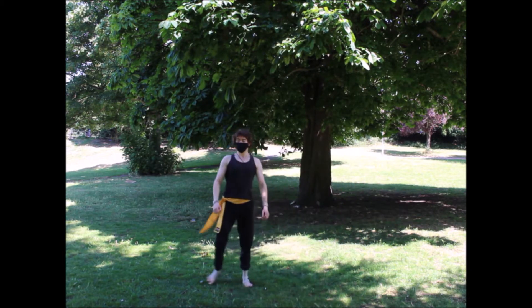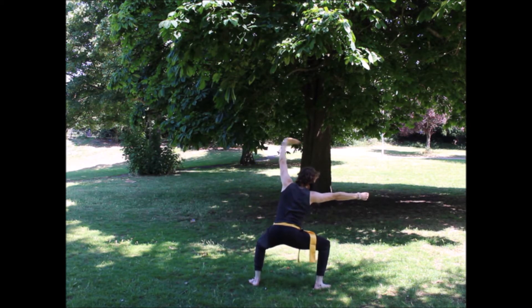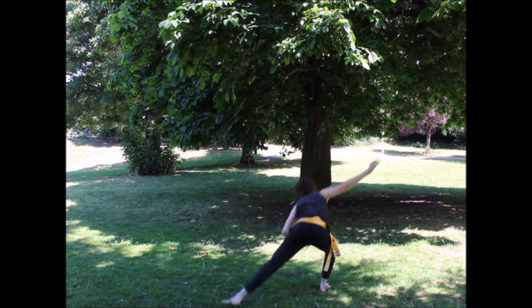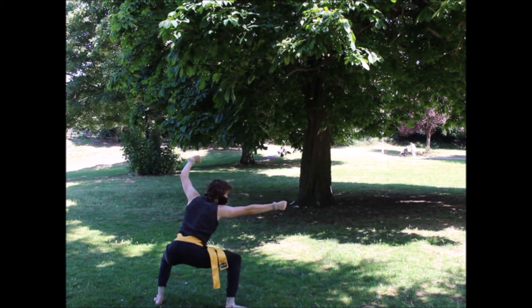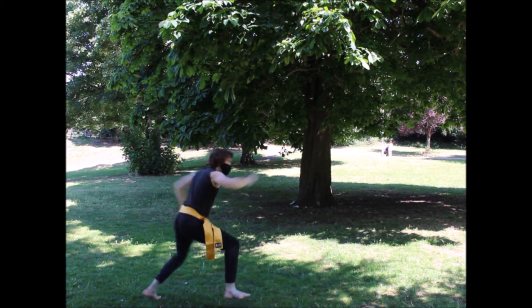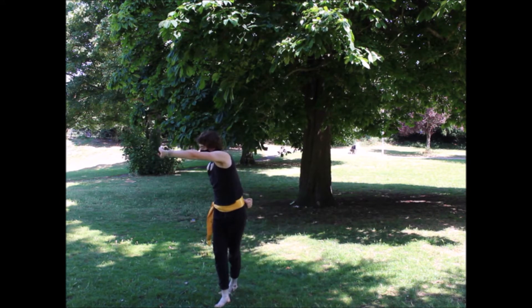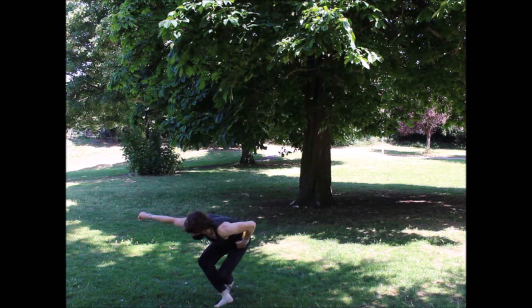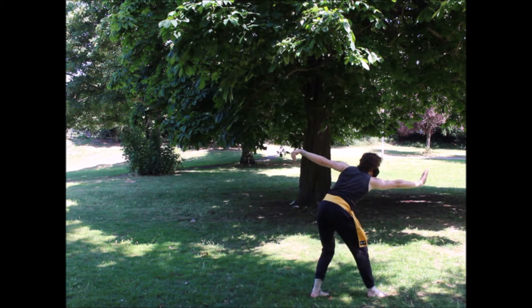Now I'll do the whole form again at full speed for you guys. So that is the Five Stances Form — and if you're looking at the time code and wondering why there's so much more left, that's actually because I have one more thing to go over with you guys.